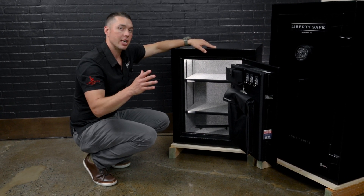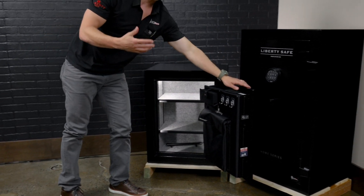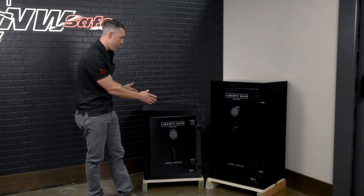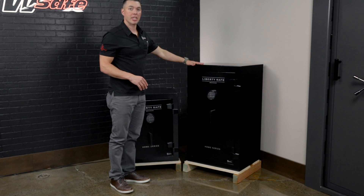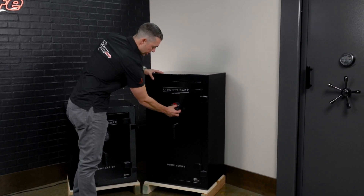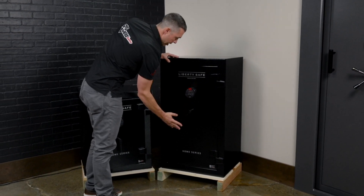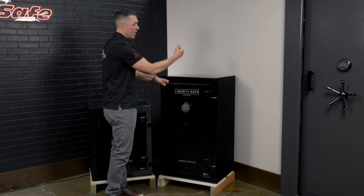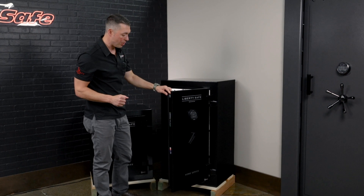Let's now look at its bigger brother, which has the same footprint — and we talk about that a lot with customers. If you can fit 24 inches wide by 20 inches in depth and you don't have any height limitations, then for just $100 more you can get into the 12. Same features, UL-listed lock, drop-down handle. This guy is 42 inches tall, 24 wide, 20 inches in depth, and comes in a little over 300 pounds.